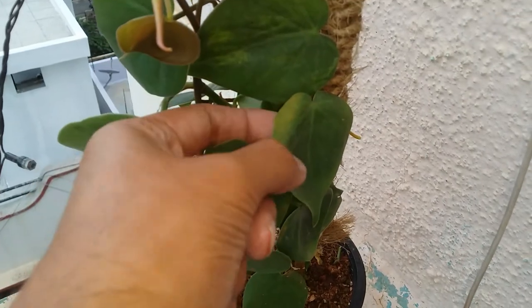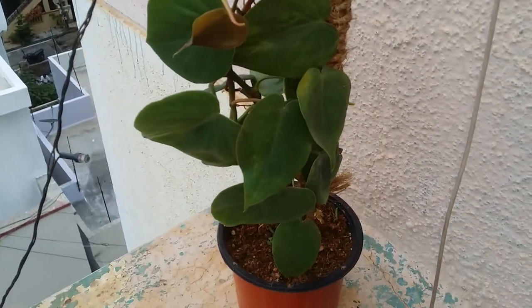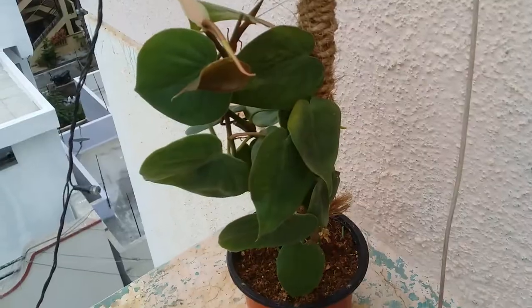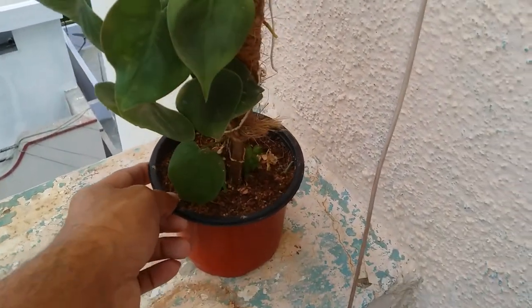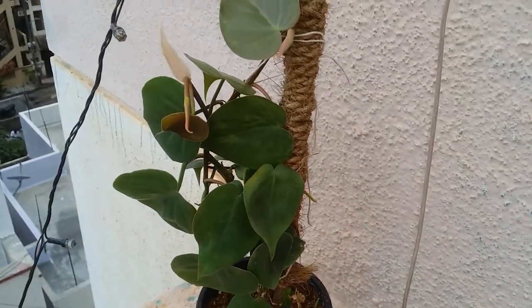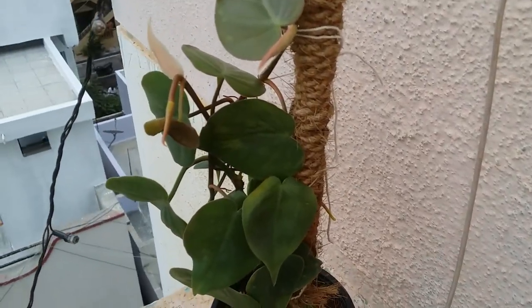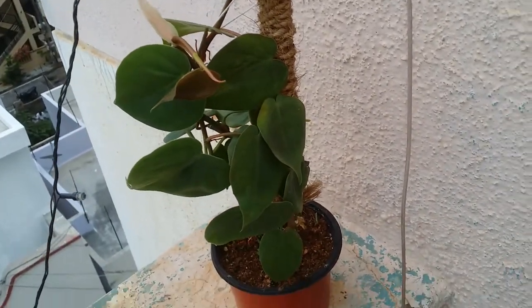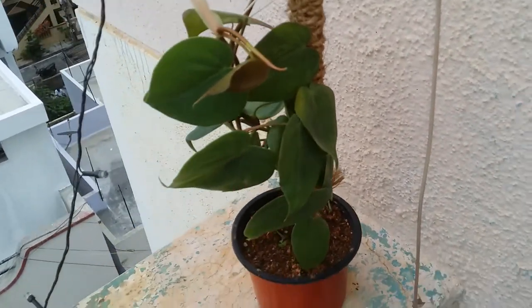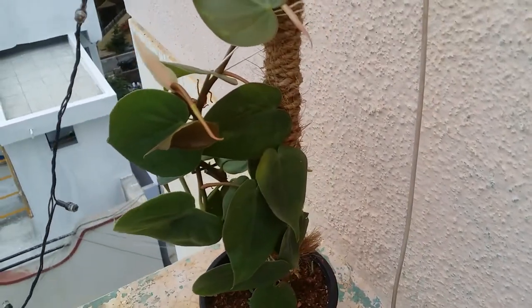Do not keep them in direct sunlight — they will definitely get burnt. You can see this leaf is turning slightly yellow because a little bit of sunlight was hitting it, so ensure you do not keep this plant in direct sunlight. Give it either dappled sunlight or indirect bright light and the plant will do quite well. You can give it a small pole — you don't need a huge one. If you want, you can even put it in a hanging planter and it will start to trail. Guys, I hope you liked this video — if you did, please hit the like button, and if you're new to my channel please consider subscribing. Until then, take care, stay safe, and keep planting.